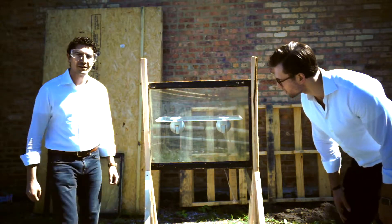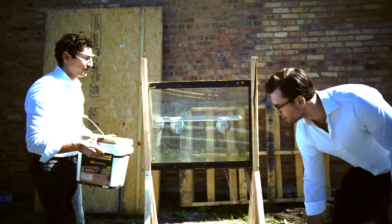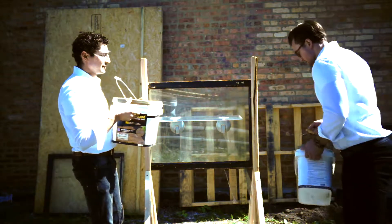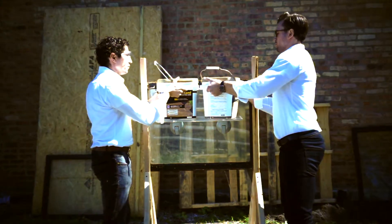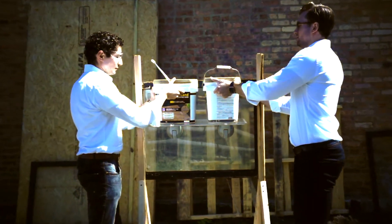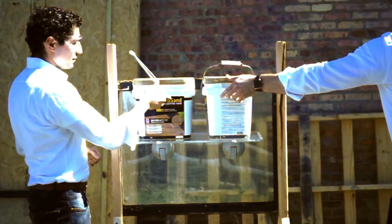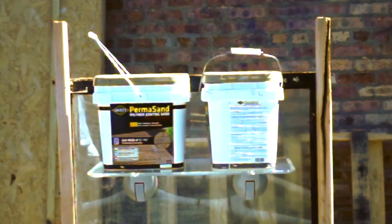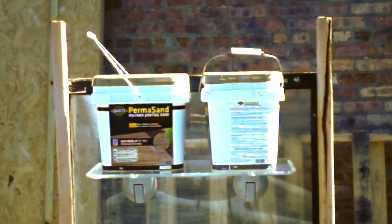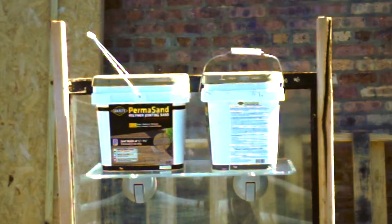Nice secure hold. Let's do 80 pounds, let's do it. Alright — 80 pounds. Wow. We'll let that sit. Double the max recommended load.